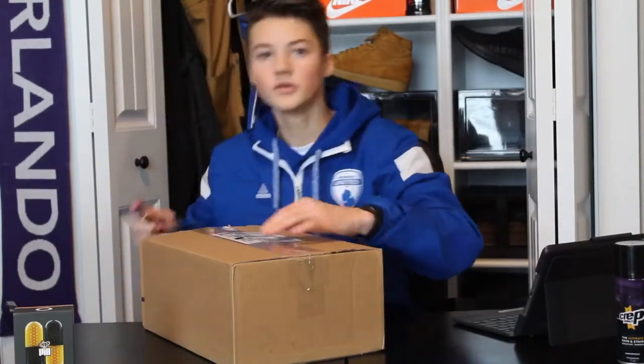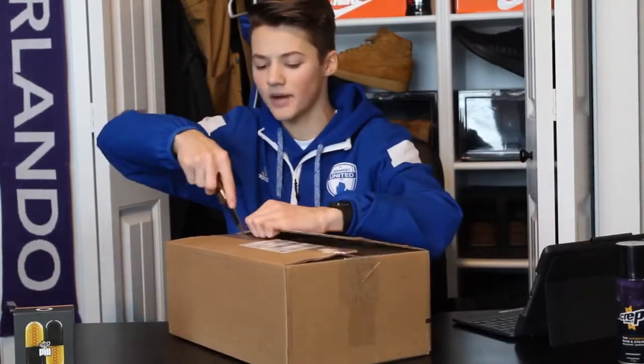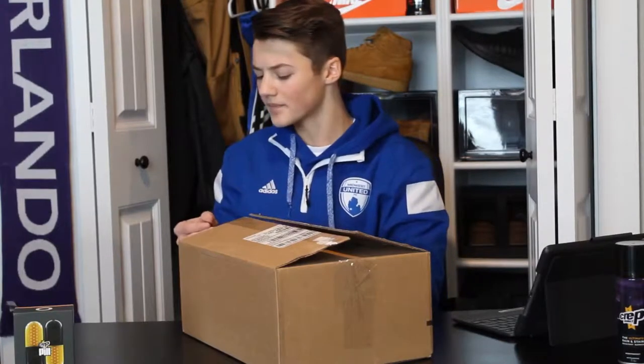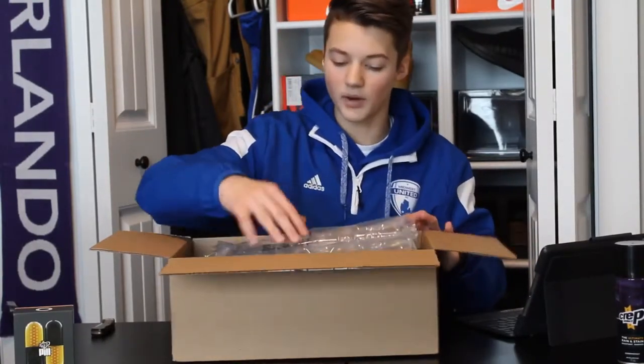Nike's been doing this since 2005 and it's just been a tradition since. I think about eight sneakers came out this year and there were about ten sneakers last year, so they cut it down a little bit. There are two different Converse sneakers that came out. There were the PG-3s, Kyries — mainly basketball shoes really. Then LeBron dropped his own Equality sneakers. But anyway, let's take a look at the box.